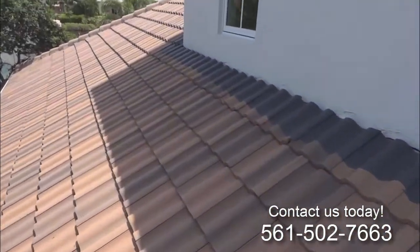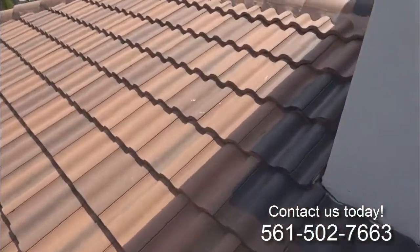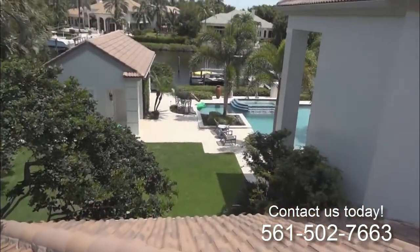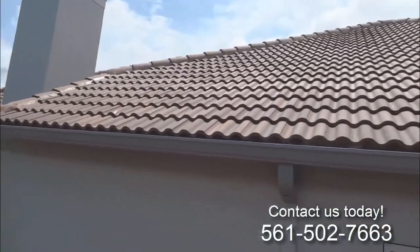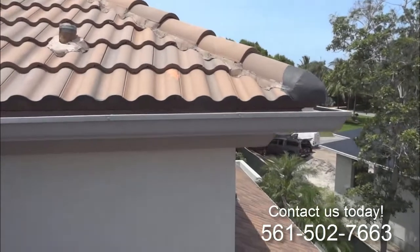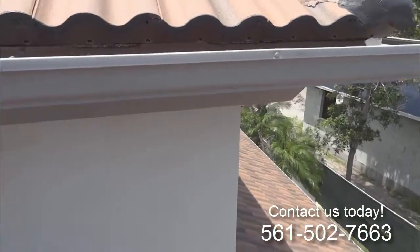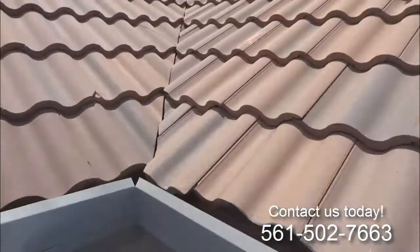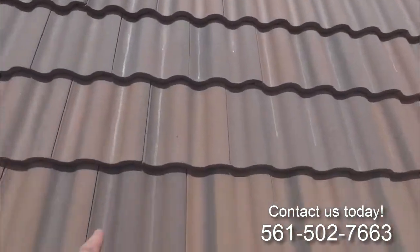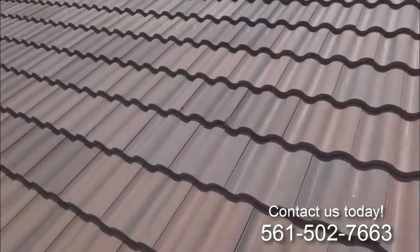This roof had a lot of cracks all over it. We're going in and cutting this edge — we're going to take a lot of care here. We don't want to paint the gutters or paint the siding. You can see the residue of our hurricane coating in these valleys; we had it running down the roof.